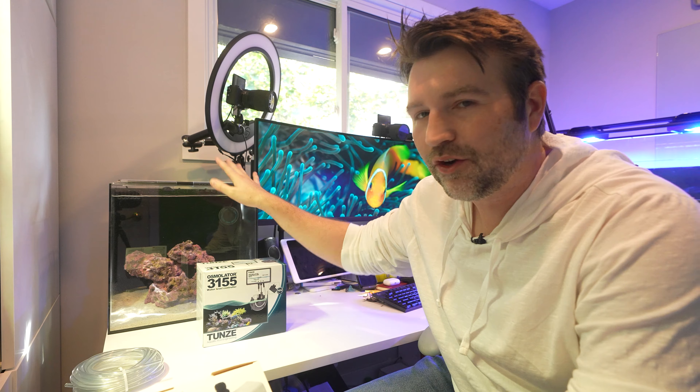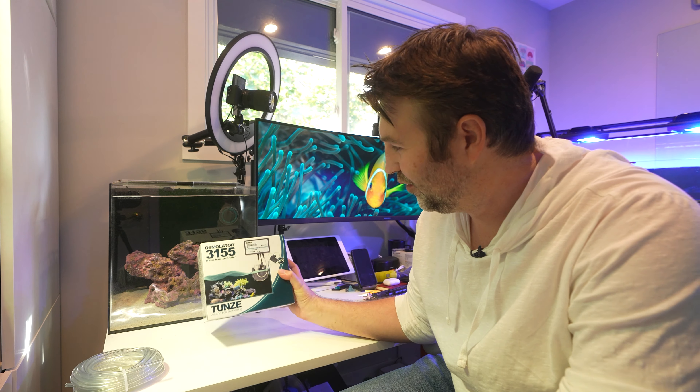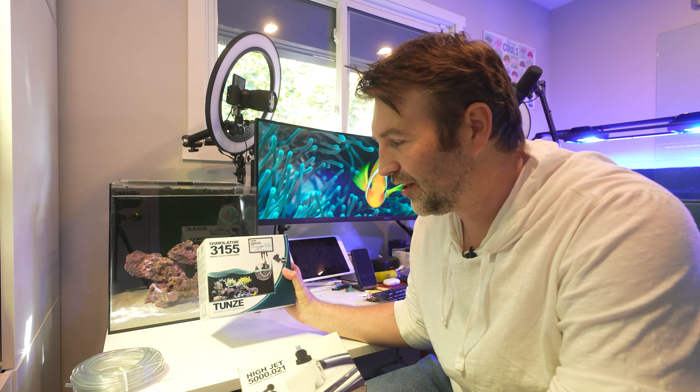I've been setting up my desktop Nano for a little bit. It's been cycling the past few weeks and topping it off is really starting to get old. Now everyone knows the 3155 — the Osmo Leader's been around for ages, it's very solid and reliable, but the pump is noisy.